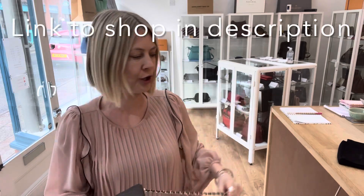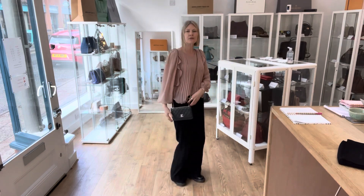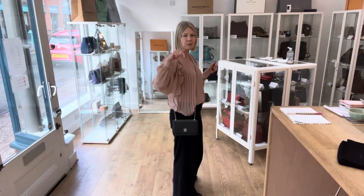So let's put it on and show you the size. The exact measurements are on the website — there's a link to that, you can go to my description below the video.